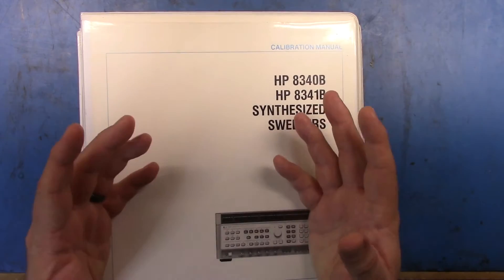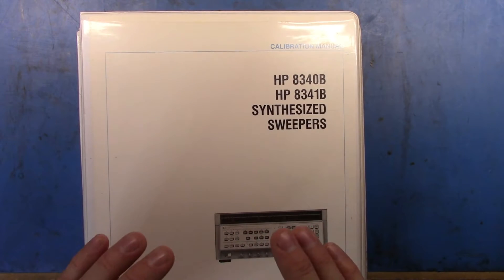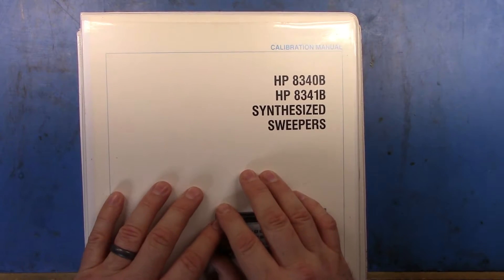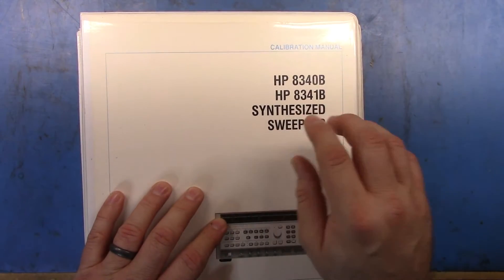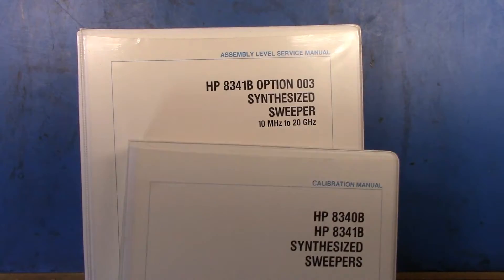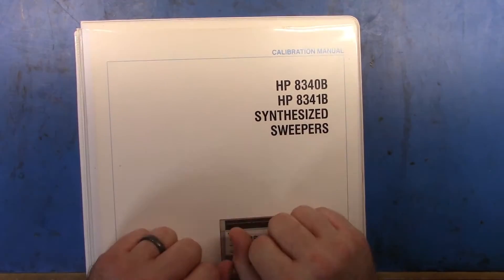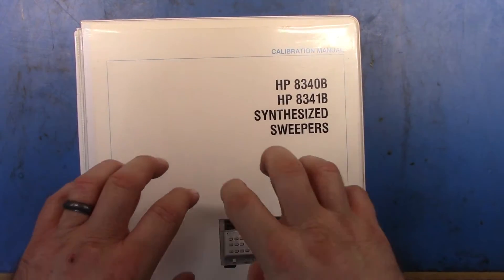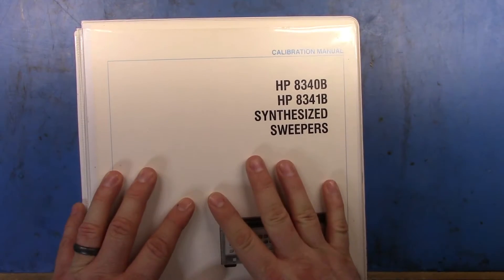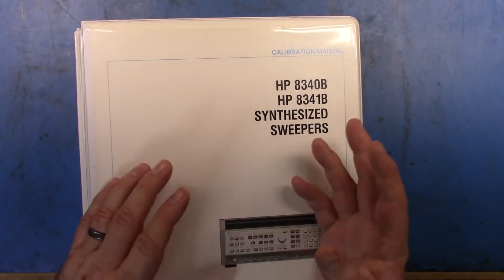It could have really required me to spend quite a bit of money to buy replacement boards. So what I thought I'd do is actually go out and not only get the extender boards that I needed to do the work on it, but I'd also buy the actual calibration manuals and the assembly level service manual for the unit. You can get the documentation for the 8340 online, but it's strewn around and it's all bad scans.